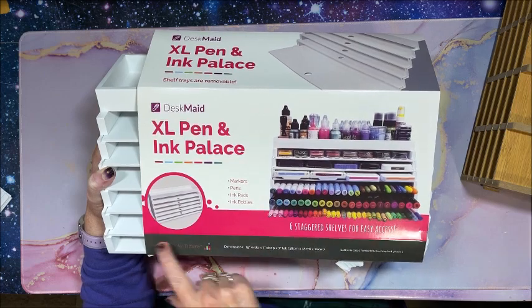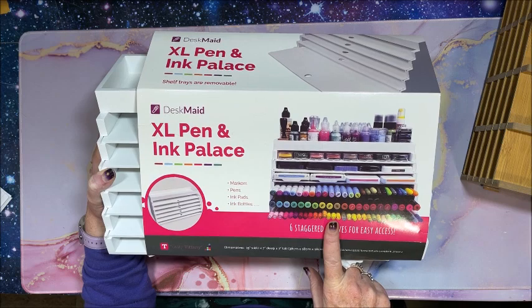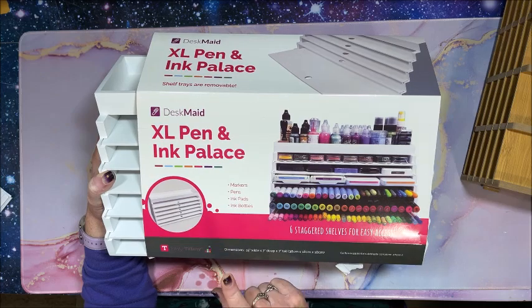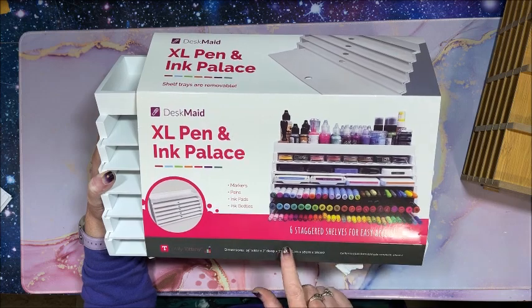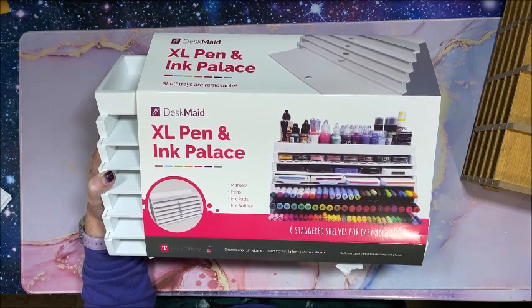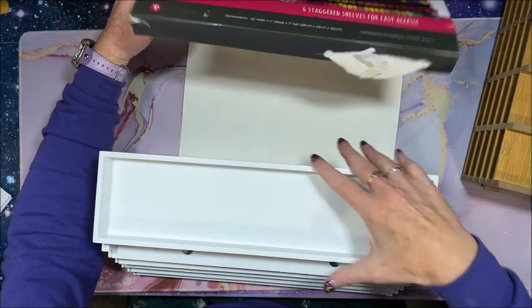This extra large one is 15 inches wide; the smaller one is about 9 inches wide, so not as many white trays will fit. I think there are a couple of scrapbook sites that carry the smaller one since it's not on Amazon. What I really liked about this is that the shelves are staggered.